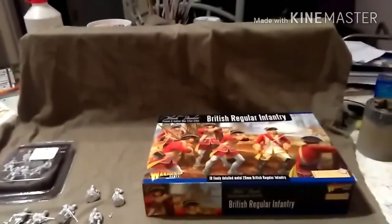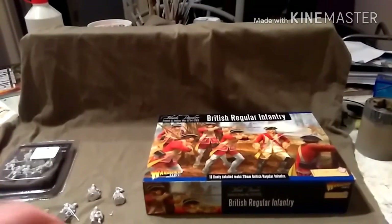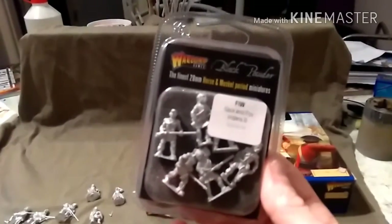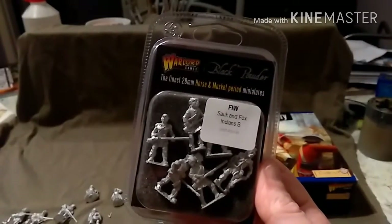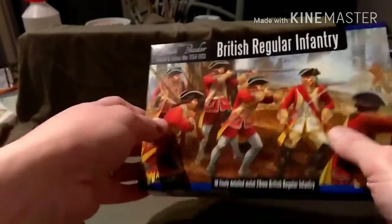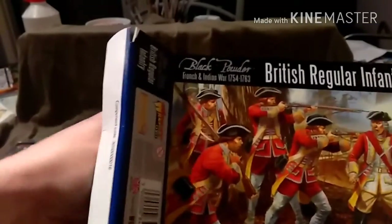That's what this commission is going to be about. We also have some Sacken Fox Indians — I won't open those up. And then we have these British troops; let's have a look at those.